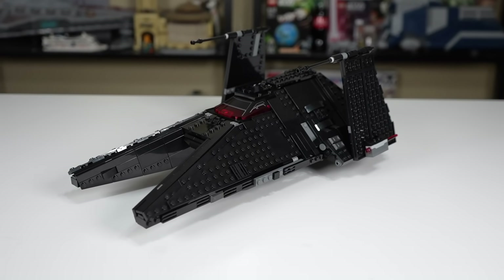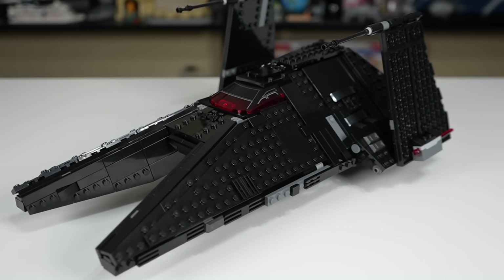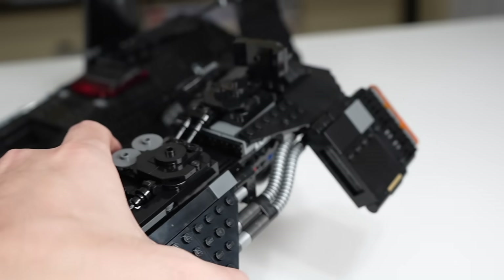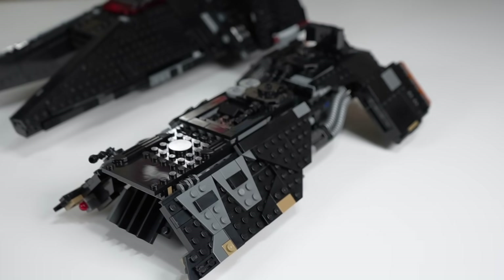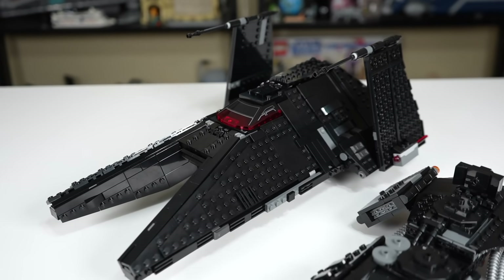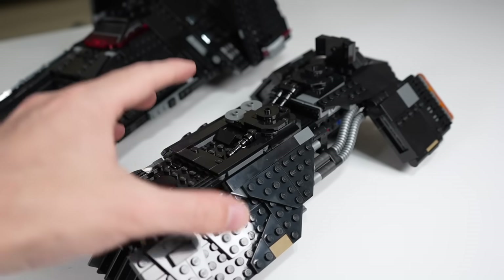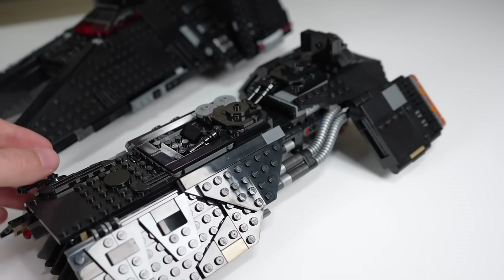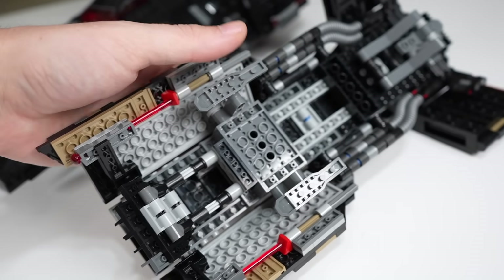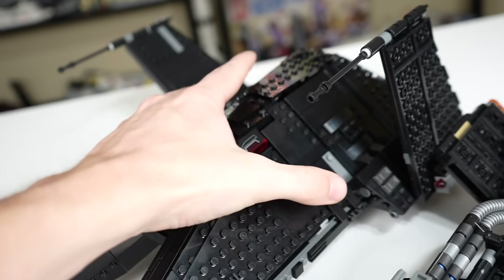After building this ship, I genuinely only have one question: why is it so good? It's genuinely surprising to see LEGO make a set this great. In the summer of 2020 we got the Knights of Ren transport ship — decent-looking externally, but for only $30 more in 2022, the Inquisitor ship is so much larger. The lesson they probably learned from that set, which essentially flopped because it had no interior, no play, nothing — this ship just blows it out of the water.